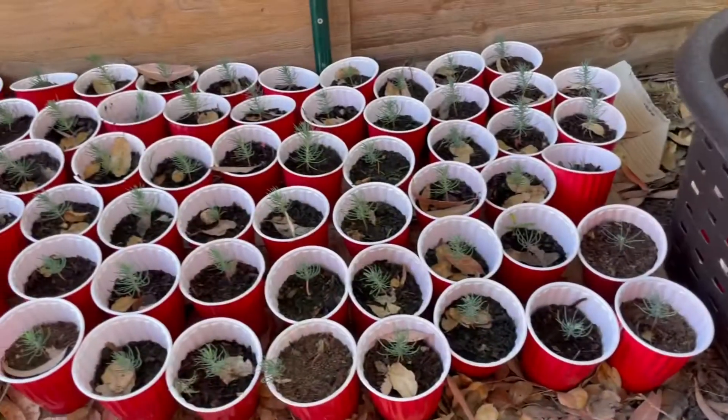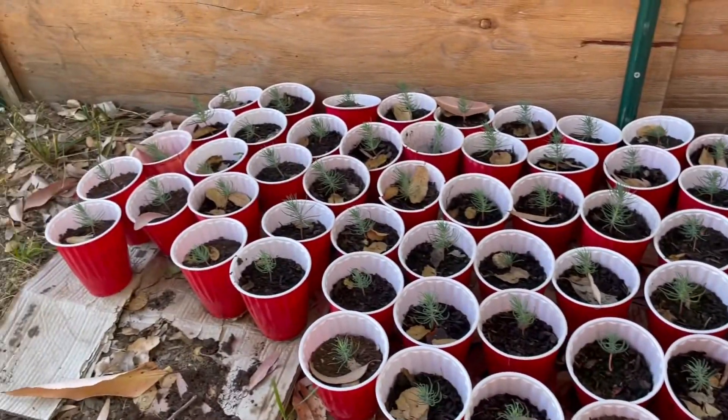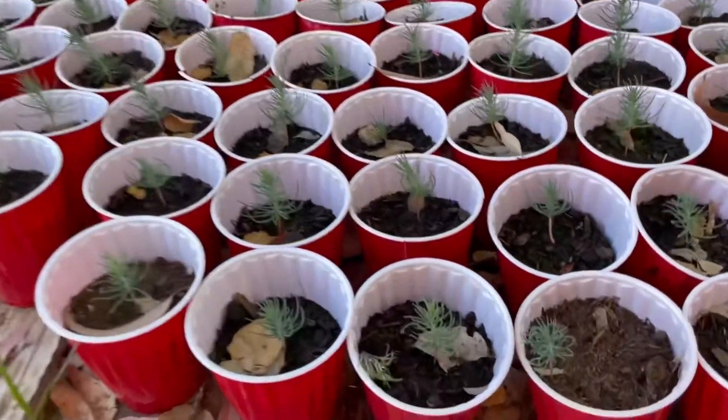I've also got the next generation here of more Afghan pines. You can see them all coming in.